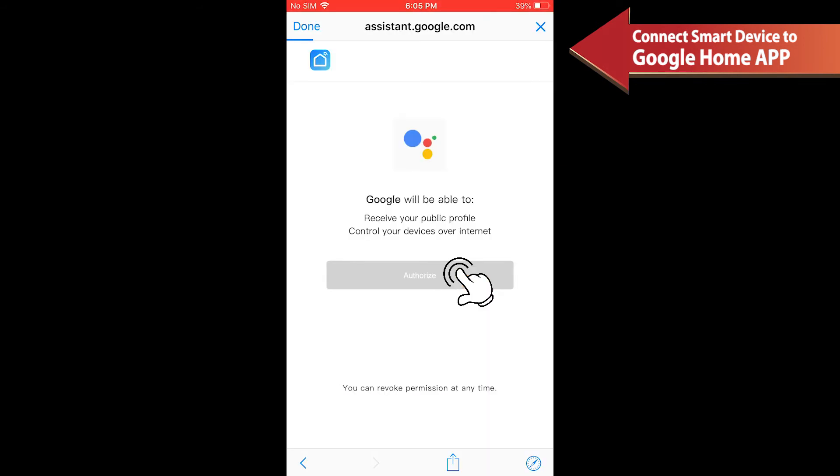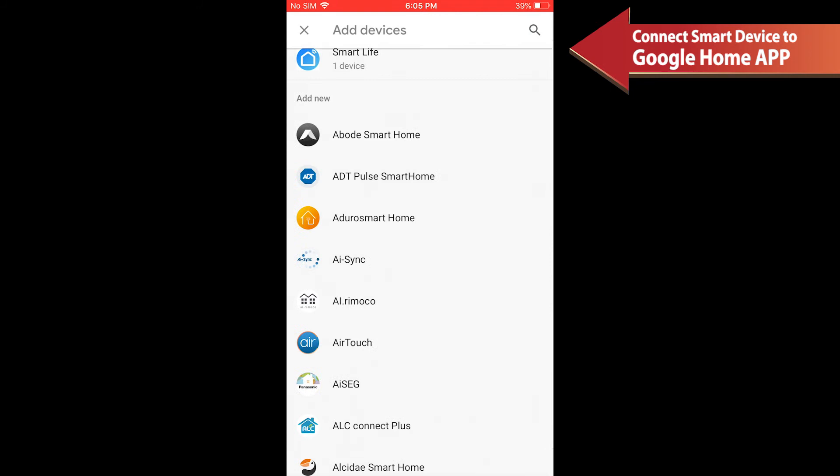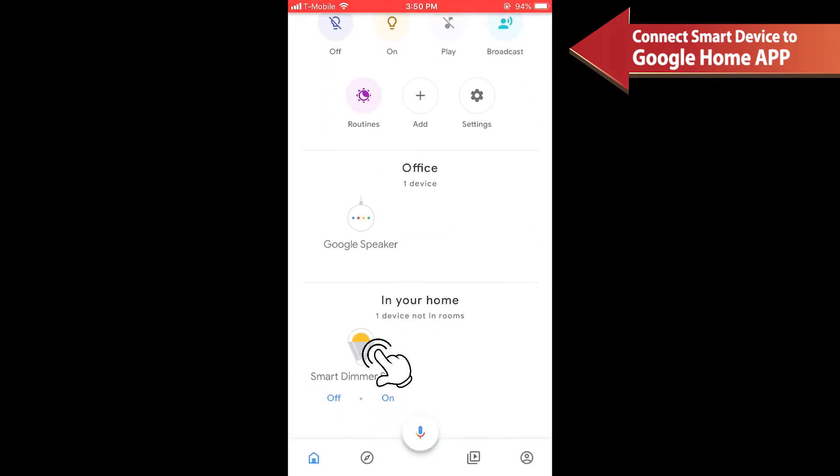After the account is linked successfully and you assign rooms for the smart device, the device will be listed in the Home Control page. Now you can control your smart device through Google Home.